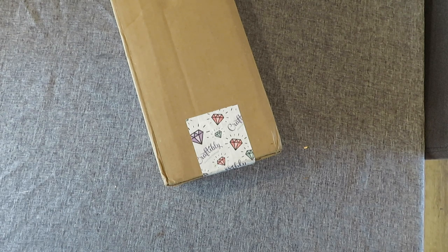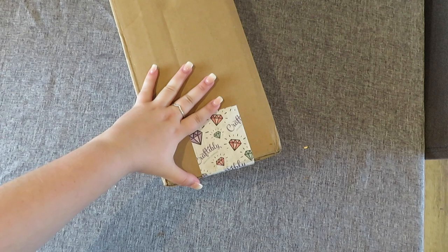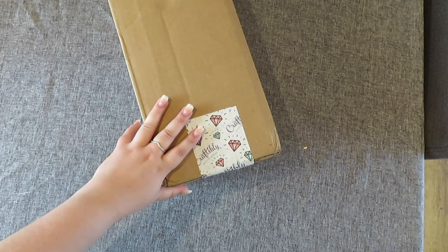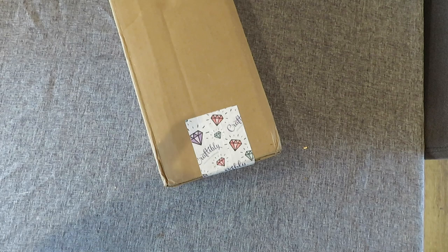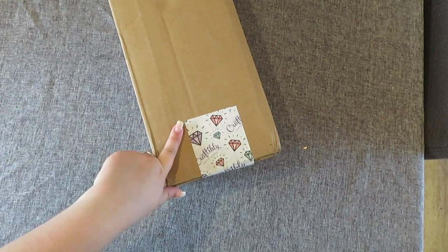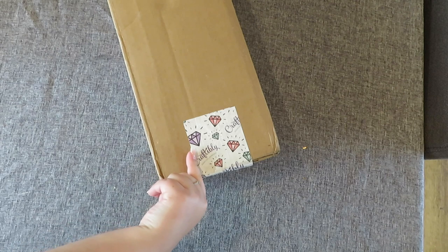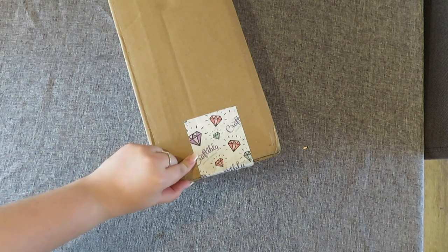I knew my mother would absolutely adore this image, which I'll tell you about when I show you, so I also got her exactly the same one. We don't want any competition or anyone getting upset saying why you didn't buy them one. I've got two of the same. Look how cute this packing tape is - I need to find out where you can get custom made packing tape because I love that.